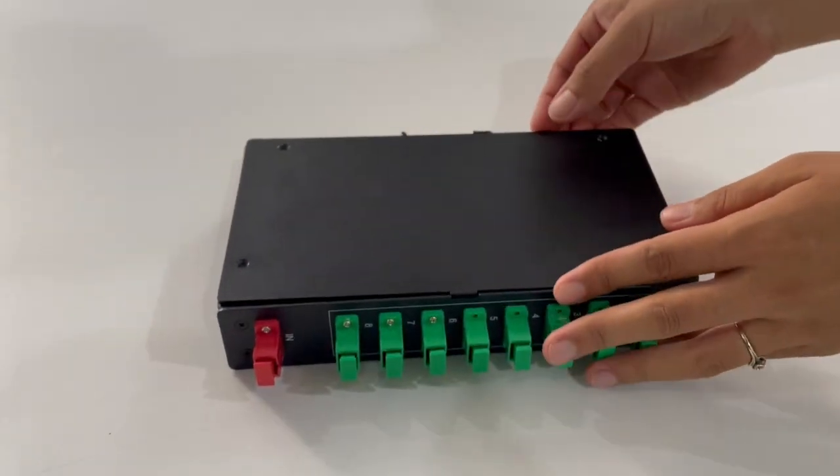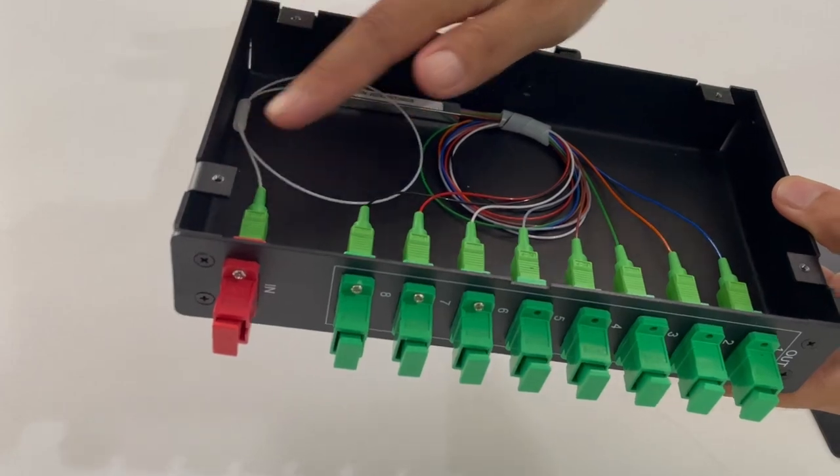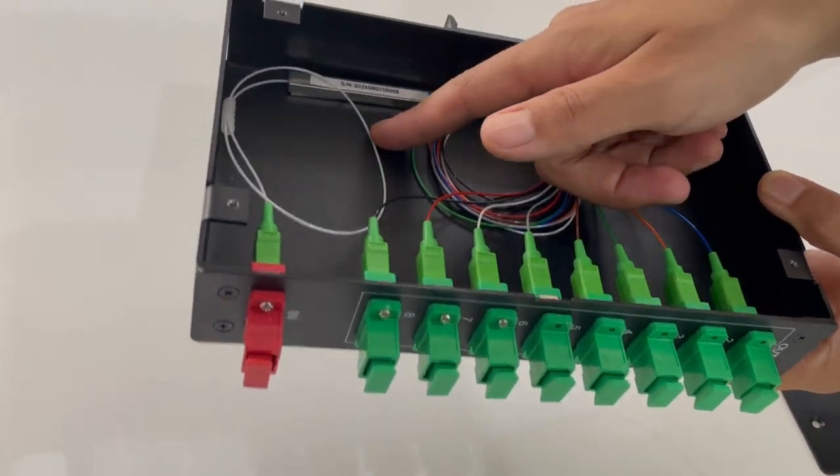Now I will open the box so you can see inside. You can see it is mounted with 1 piece HWIZ PRC DIN box. This is the SN number.